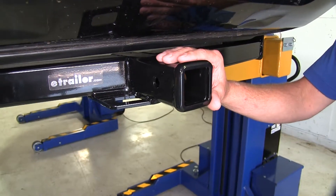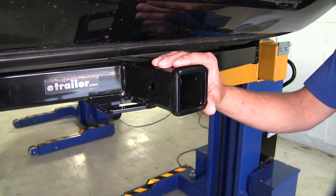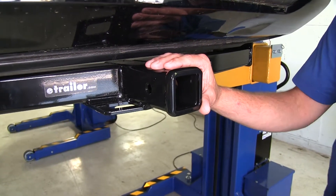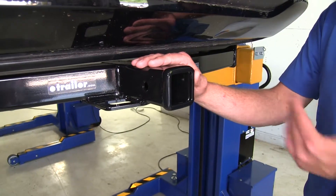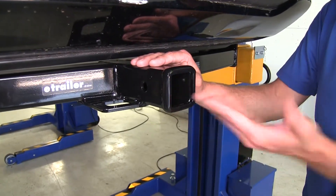Now this is a Class III hitch, that means it's going to make it very versatile. There are all kinds of hitch accessories out there — cargo carriers, bike racks, ball mounts — and they are typically going to come in a Class III variety.